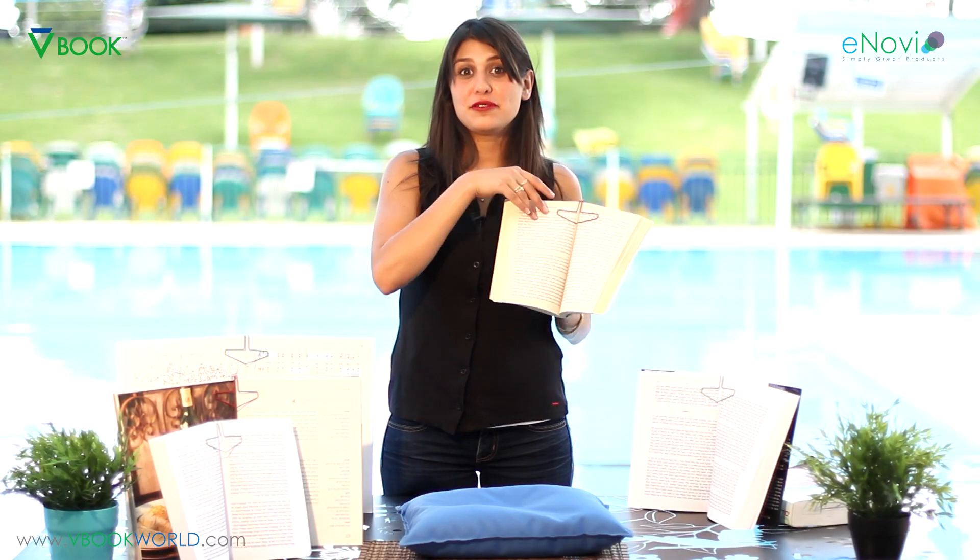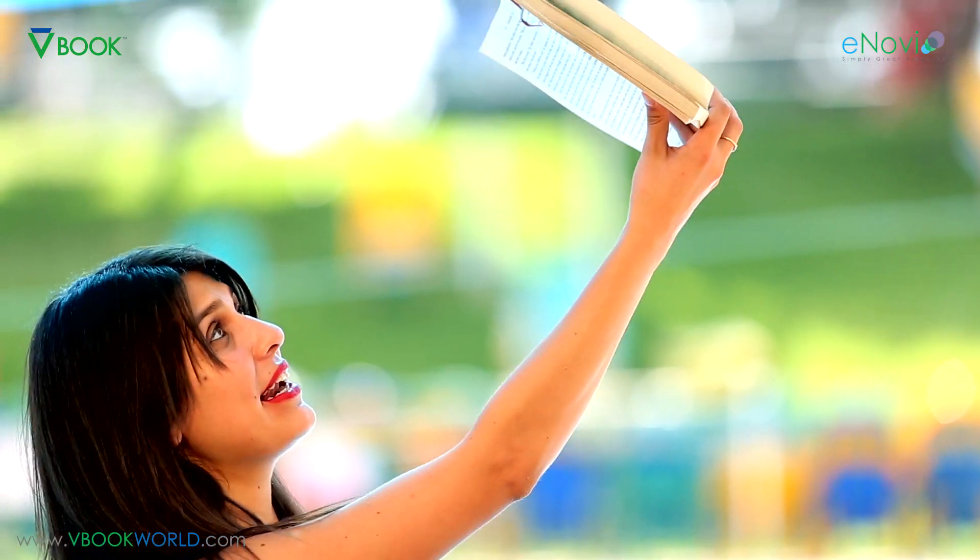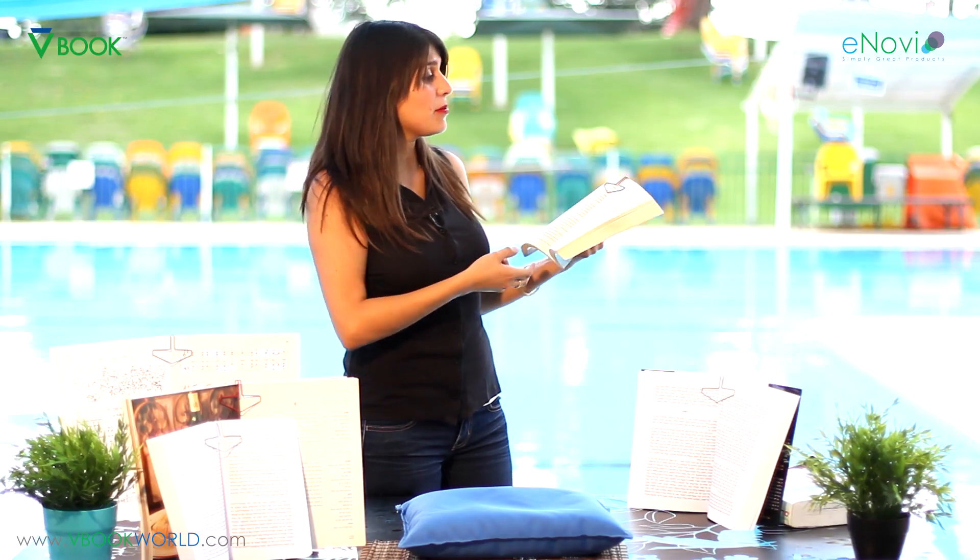When we want to flip pages, flipping will be easy and fluid. We'll just lift the V-Book up over the margins, turn the page, and then lower it, so reading isn't interrupted. Another advantage of the V-Book is that it makes holding a book very, very comfortable. It doesn't matter if you're reading in bed at night or in any other position — it basically stays wide open.